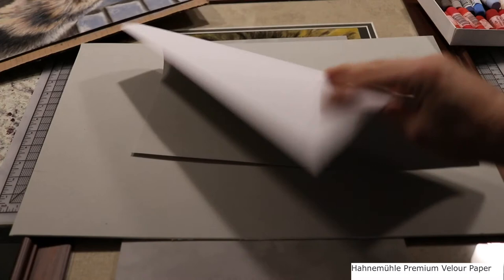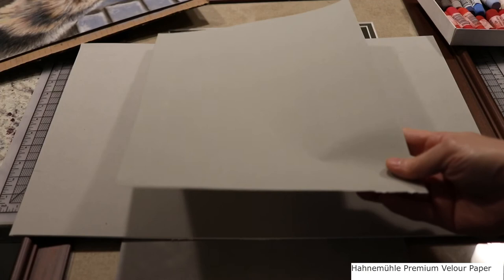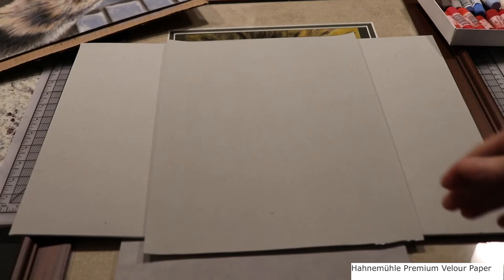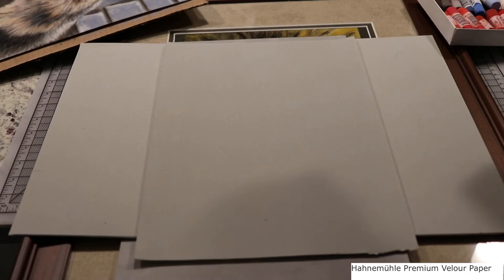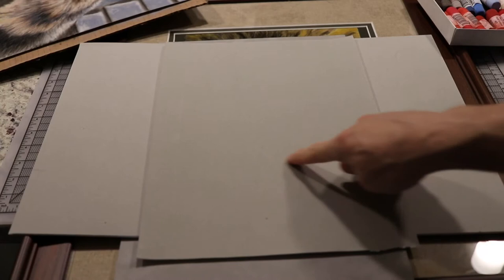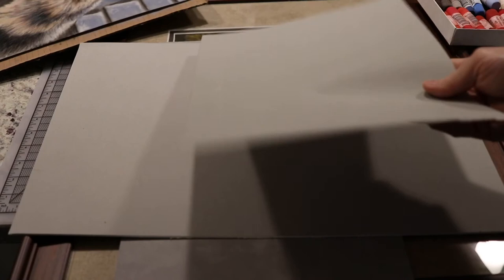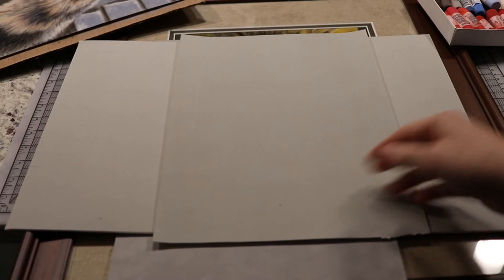The downside of velour paper is that it's thin and bends. A bonus though is you can hang it on your computer monitor and trace your dog, cat, or lion onto it. You also can't erase — using an eraser is like dragging a tool across carpet and it ruins the fibers. To fix mistakes, take it outside and whack it to shake the dust out, or use a vacuum.